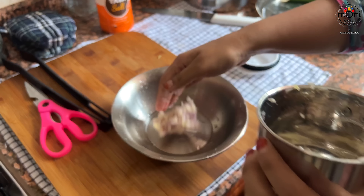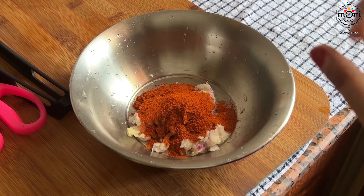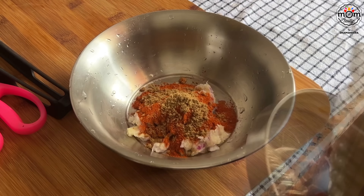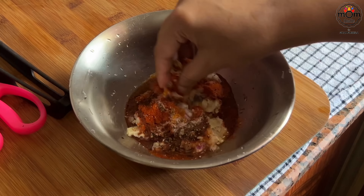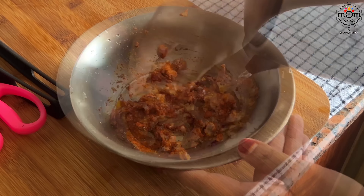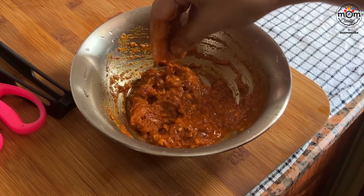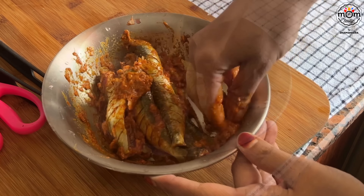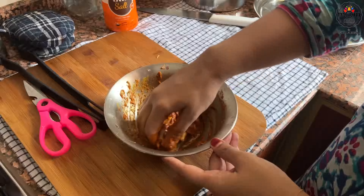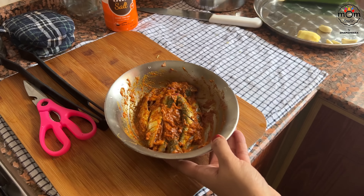For the fish marinate: crushed shallots, ginger, and garlic. Then I added some turmeric powder, Kashmiri red chilli powder, coriander powder, coconut oil, salt, and crushed black pepper — forgot to add lemon juice. I added some warm water and then mixed well. Marinate the fish pieces for some time, then fry them towards the end.